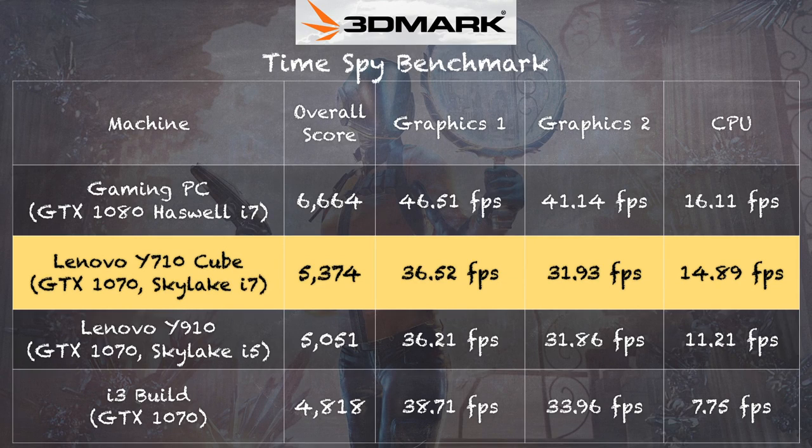I also ran the TimeSpy test from 3DMark's gaming benchmarking suite and got a score of 5,374 on that DirectX 12 test. When you look at other 1070 devices we have tested, the score on the graphics side lines right up — so that 1070 performs as one would expect. We got a little bit better performance out of the i3 build we did recently with its 1070, but that card was slightly overclocked.